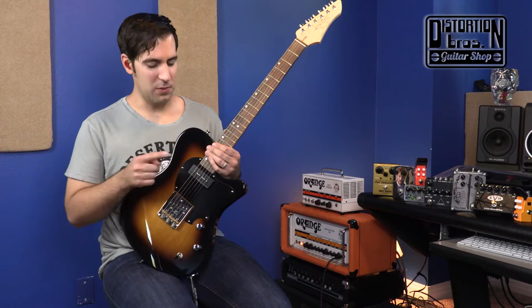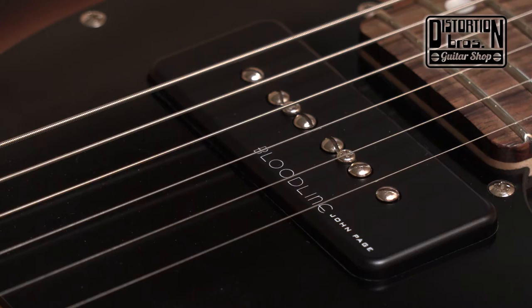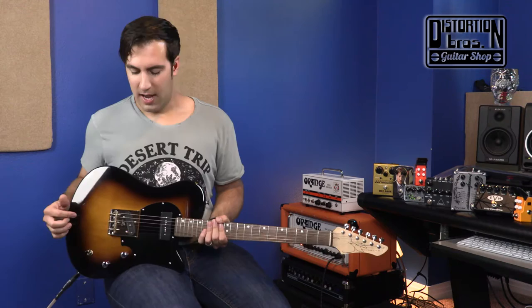Another noticeable difference is what's in the neck — this is a P90. Both pickups are John Page designed Bloodline JP3 pickups. I am a huge P90 fan and I've always wanted to hear them inside of a T-style guitar, and it definitely is a great marriage of these two pickups together.